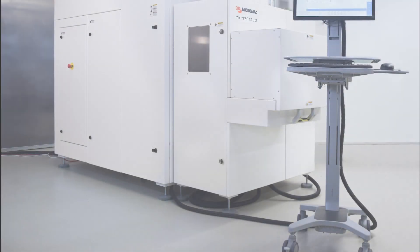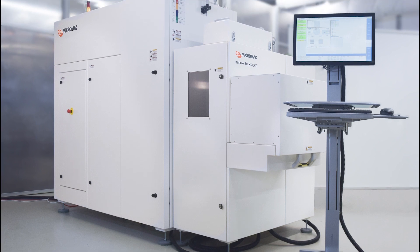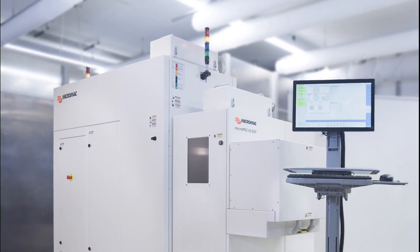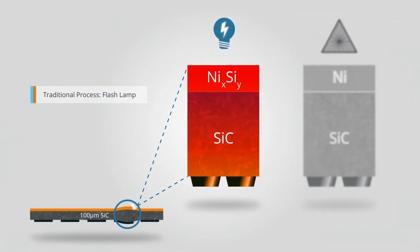In former times, flash lamps have been used for thermal annealing processes for ohmic contact formation on the back side of SiC wafers. This process requires temperatures of more than 1,000 degrees Celsius and can have a heat influence on the structures on the front side of the wafers. That's why flash lamps are limited to wafer thicknesses of 350 microns and above.